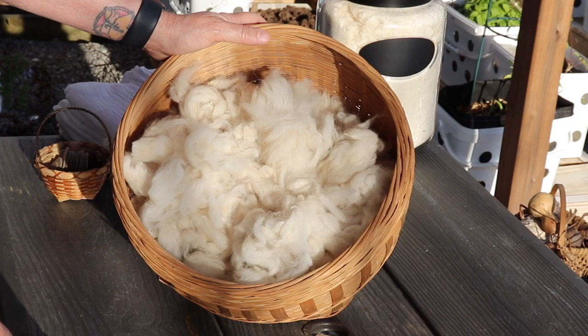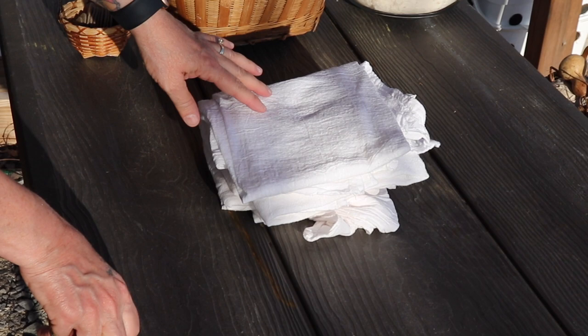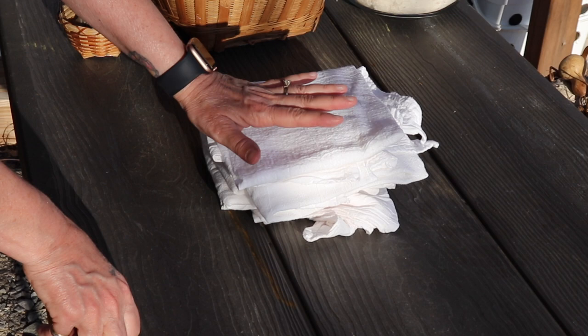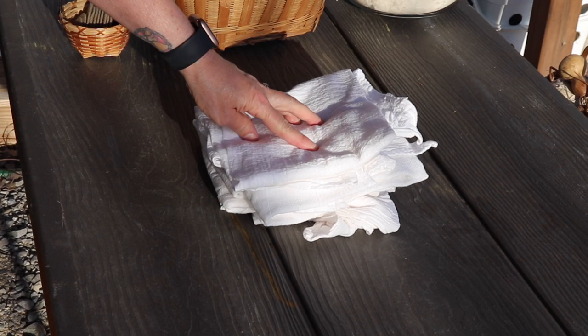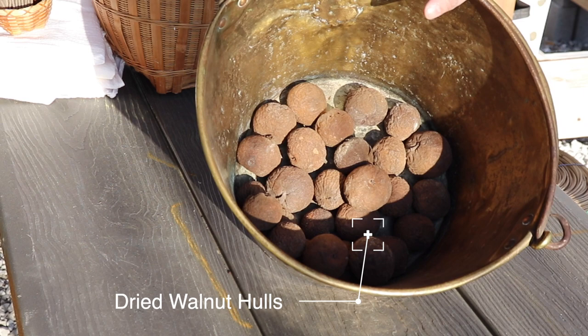These flour sack towels are going to come out gorgeous. I like to use these when I wrap my breads and things like that. Once they get kind of stained and not bright anymore, I always give them a walnut hull bath. These I don't want muddled — I like to lay them straight down and have them all one color, but I wet them first. These I had next to my wood stove. If we have another cool morning, I'll put some water halfway up and let it simmer all day, then strain it and make the juice.